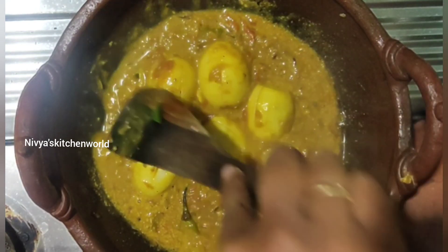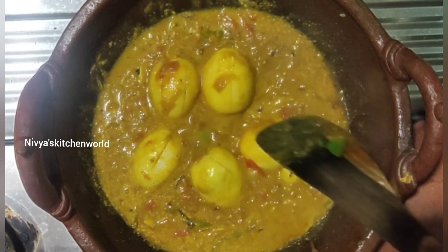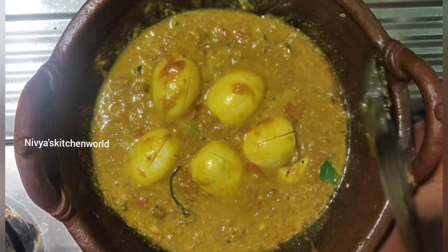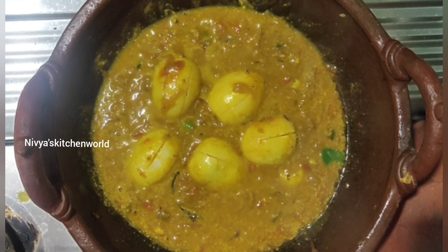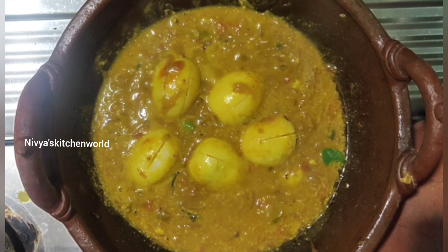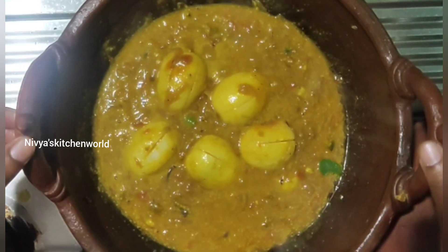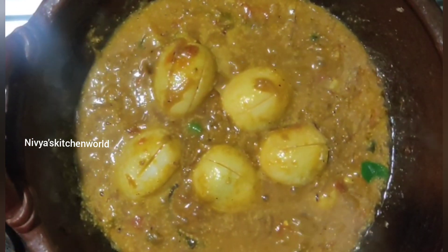We are ready to fill it with rice. We can place the rice on top. It is a nice rice dish. If you like this, please share and subscribe to the channel — click the bell icon and the subscribe button.